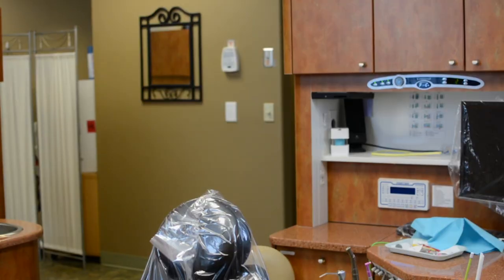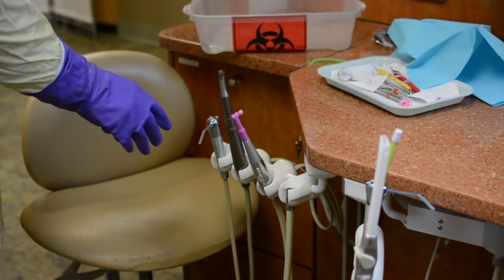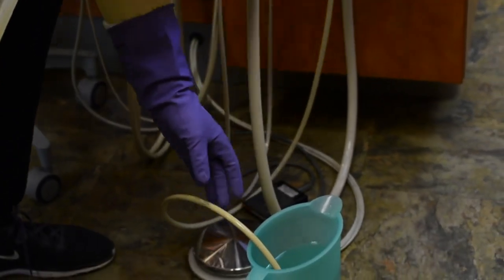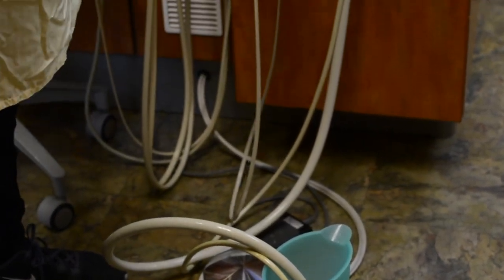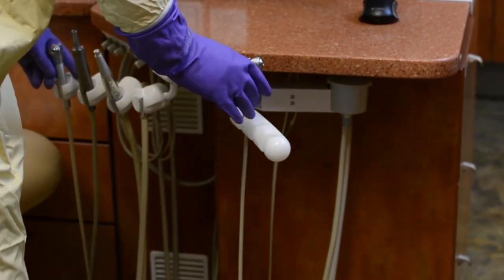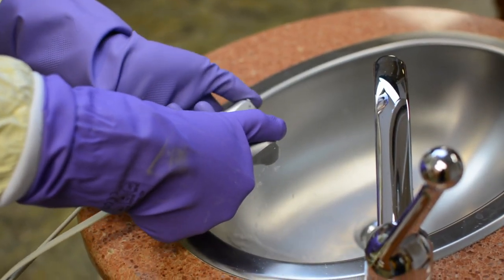Now that you have your protective attire in place, you can begin cleaning and disinfecting the treatment room. Start by running a vacuum line cleaner through each suction line, both high and low speed. If preparing for the first patient of the day, flush the dental air unit and water lines with air and water for two minutes before you attach devices such as handpieces and air water syringe tips. Discharge the water into the sink or a cup.